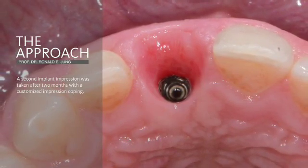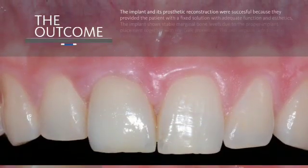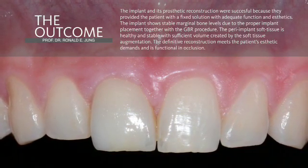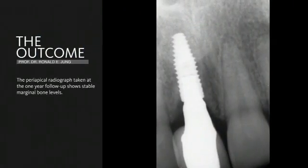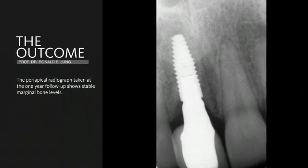This contour is going to be captured in a second impression in order to fabricate the final reconstruction. This final all-ceramic reconstruction is screw-retained and it mimics very nicely the neighboring tooth, and we have very nice soft tissue quality in this area. The radiograph shows stable bone tissue and a very nicely integrated implant.